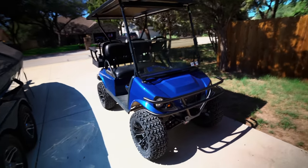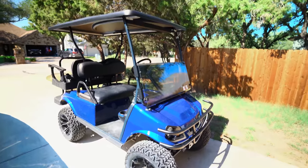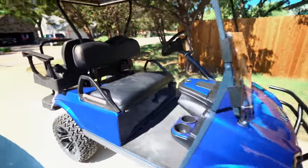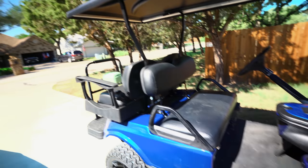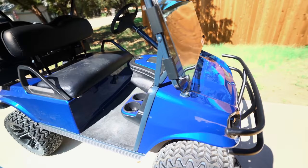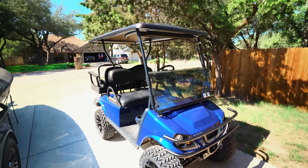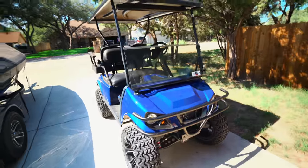This is our new golf cart! As you guys can see, it's pretty cool - it's got a new body kit, lifted, all updated and upgraded. It's a little bit of an older cart but it is modernized and ready to rip. Runs great - we've already been out riding around with the boys on it.